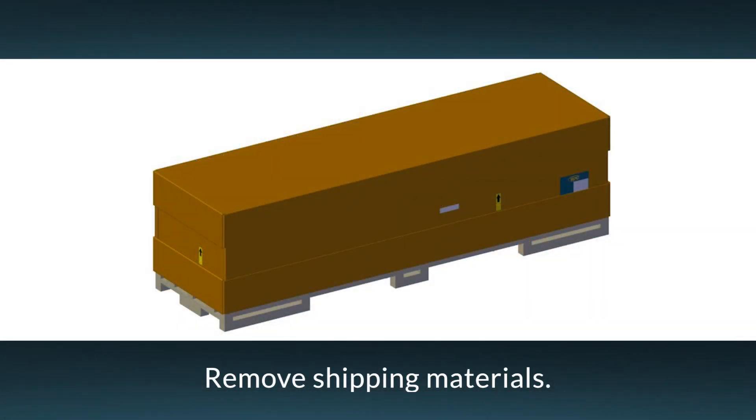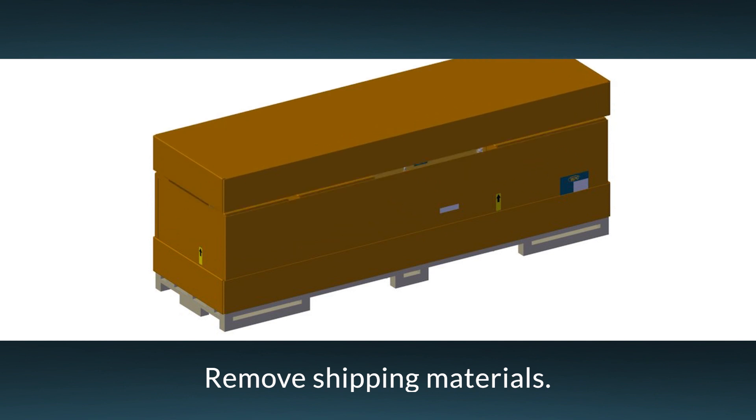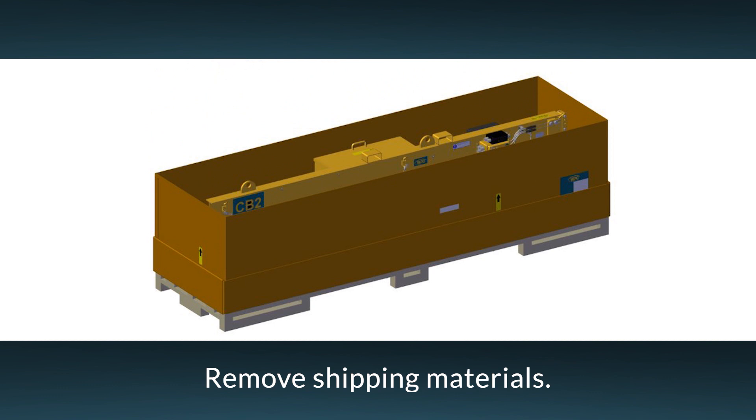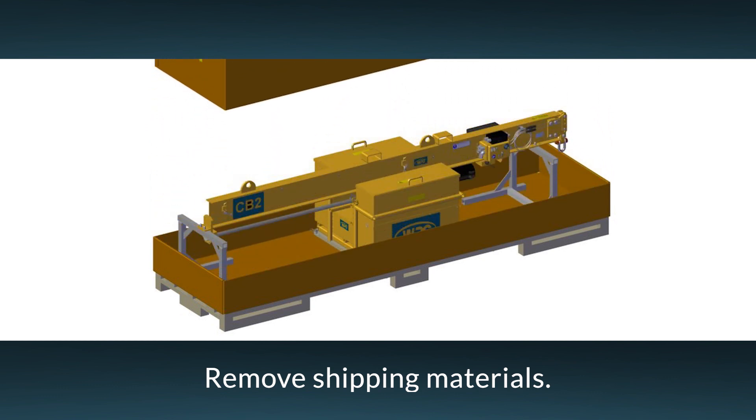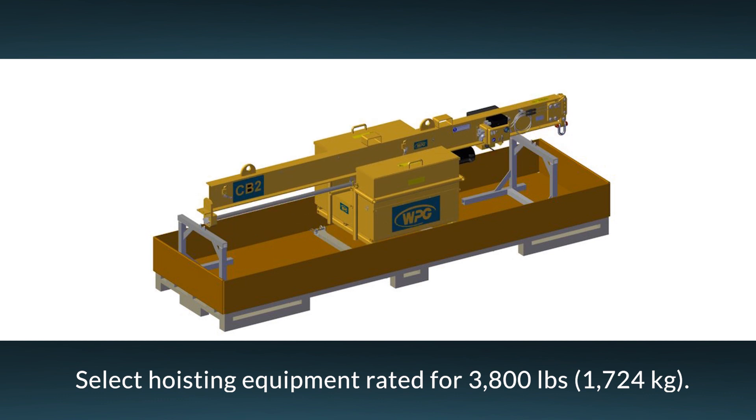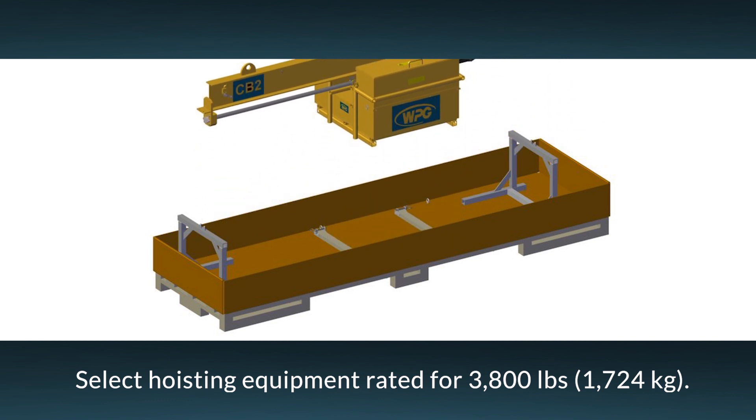To begin, carefully remove the shipping materials. This includes the covering, the supports, and the restraining devices. Be sure to save the supports and restraints for later transport and storage. Select a crane or other suitable hoisting equipment rated to lift at least 3,800 pounds or 1,724 kilograms.